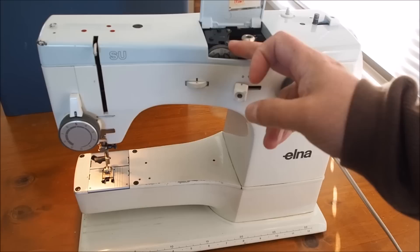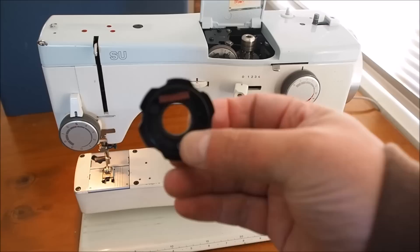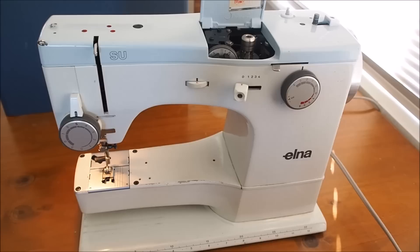This particular model has the Alnograph system, so you can select your stitches from the little knob here and you can also insert Alnograph cams. You'll see that's actually a stretch stitch - if the camera will focus on it I'm not sure if you'll be able to see that, but that's a stretch stitch cam and I'll show you that later on in the video.